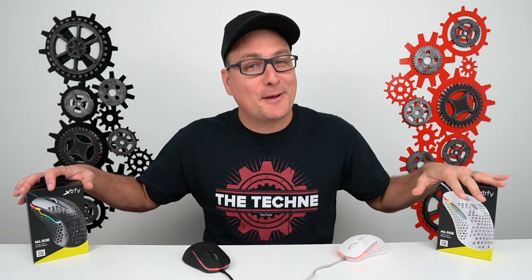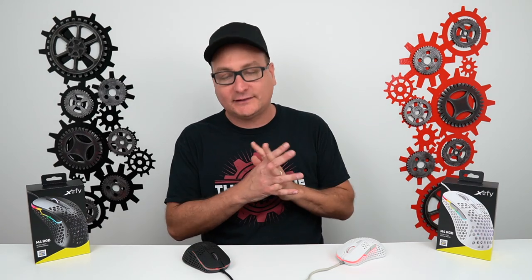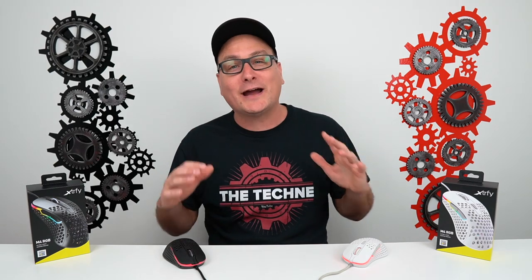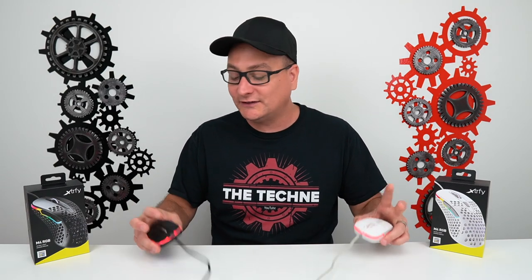All in all, the ExtraFi M4 gaming mouse — as I've stated multiple times — you need to pre-order this while you can because this is one hot product. I have no affiliate links right now; once it goes on Amazon I'll put them in the description. I make nothing off this. They range from about $59 to $70, and you're getting every dollar's worth. This is the best lightweight mouse out right now, if not the best mouse period.